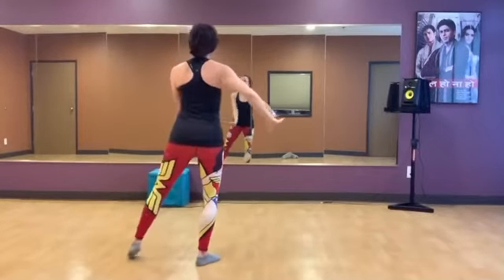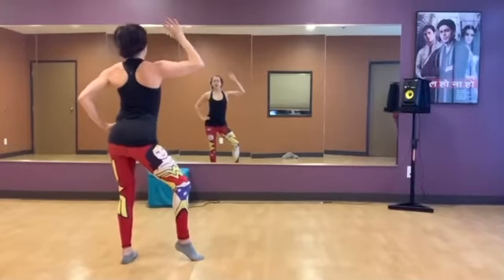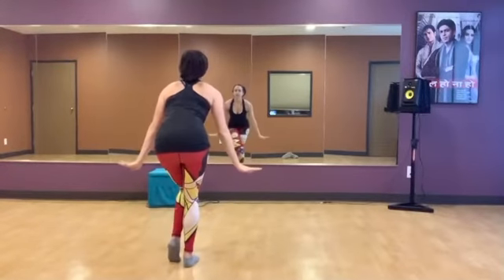And then from here, you're going to switch the weight into the left and hit. Kabam! One, hold. Two, drink the fizzy drink. Three, four, hit. Five, six. Bring the left leg in. Seven, eight.